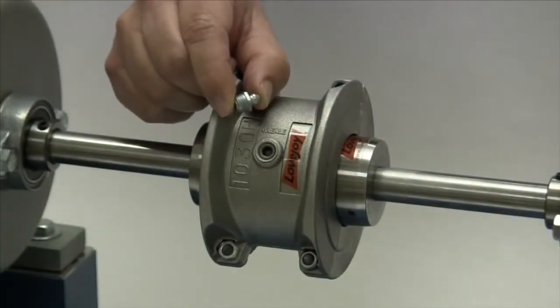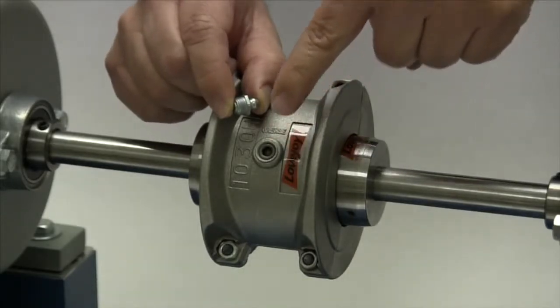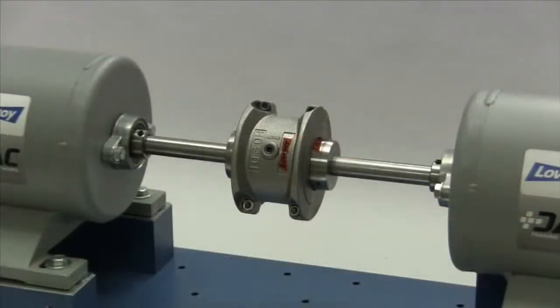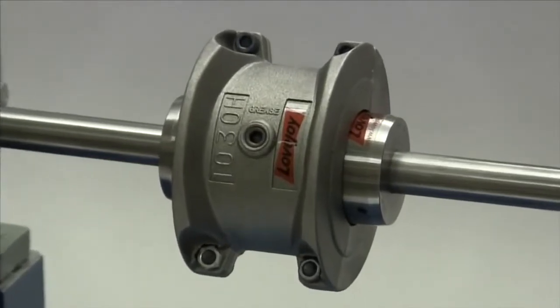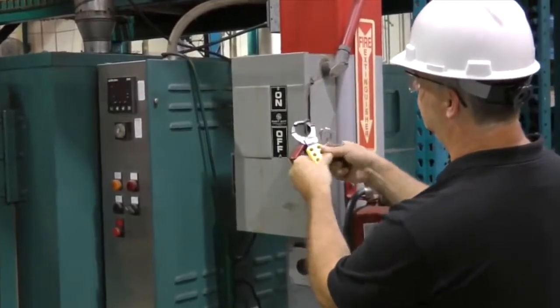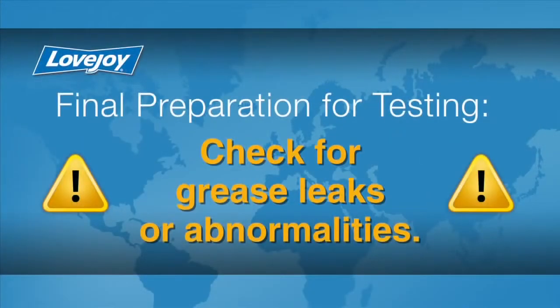If additional grease is necessary, it can be added by inserting grease fittings into the threaded holes located in the cover halves. With sizes 1020 through 1090, the grease supplied with the coupling should be sufficient to last until the first maintenance inspection as recommended in the installation guide. Before starting up the coupling, make sure the grease holes are plugged with the grease plugs provided. When the installation is complete and the equipment is aligned to meet specifications, remove tooling and material away from the shafting and coupling. Double check the tightness of any screws or fasteners with a calibrated torque wrench, then prepare for testing. Install the appropriate coupling guard per OSHA requirements and remove the lockout tagout kit from the power supply.